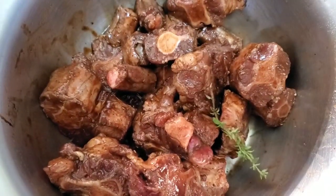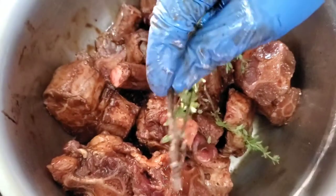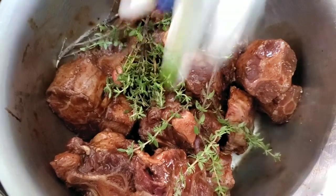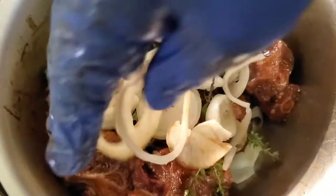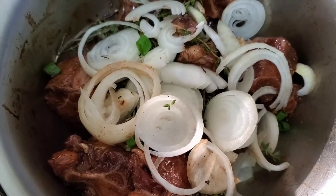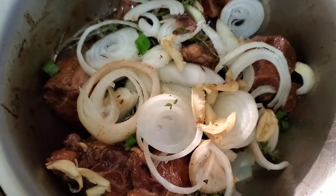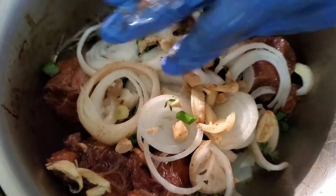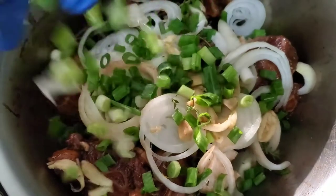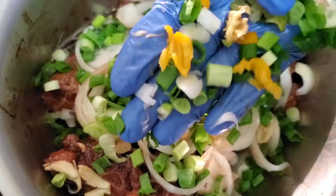Now it's time for the herb seasoning. You can chop these up smaller if you'd like, or just leave them, because when I'm browning this off the seasoning won't be going into the pot anyway. I'm adding about five or six cloves of crushed garlic, bits and pieces of ginger — can't leave that out — then some scallions that I've chopped real fine, and some pieces of scotch bonnet pepper.